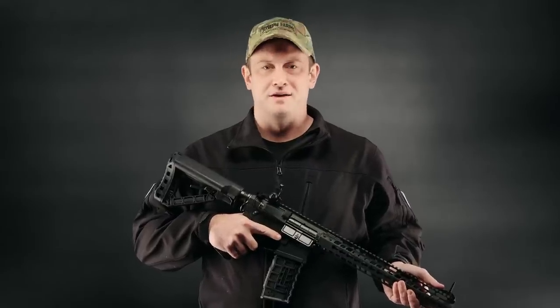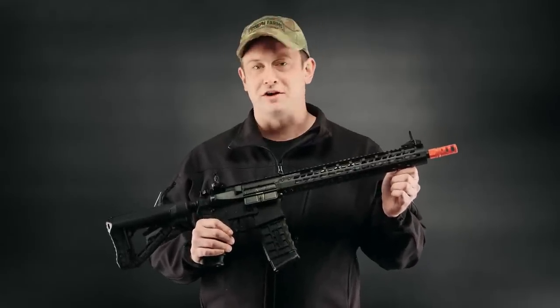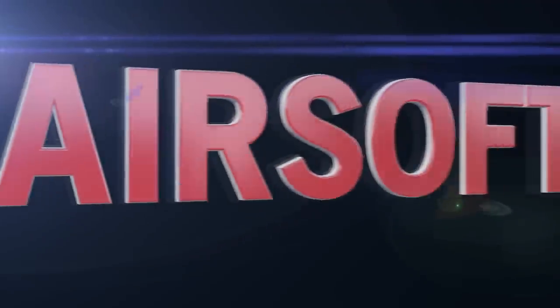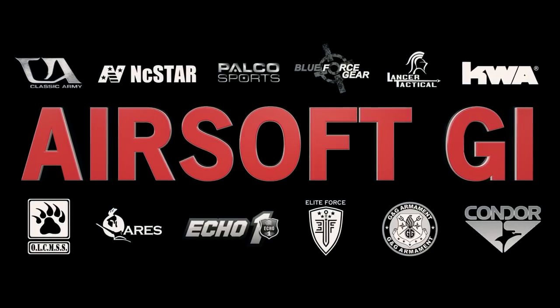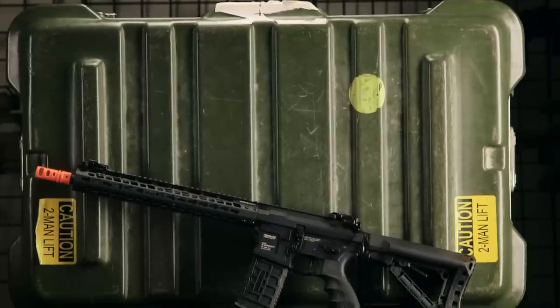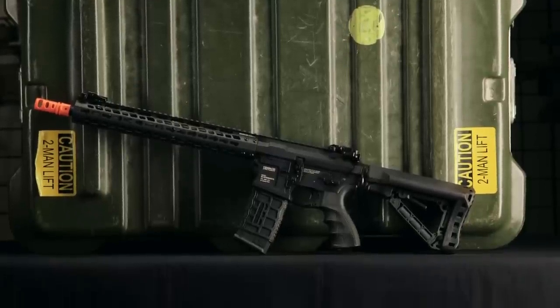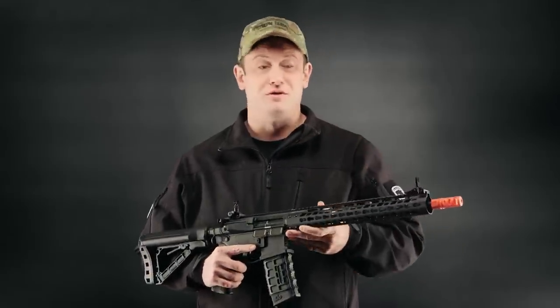Hi GITV, Bobby Axeman Hildebrand here. Today we're going to be taking a look at the G&G Wild Hog Series. G&G has a wide array of products available for the airsoft market, and this is their newest addition to their arsenal.